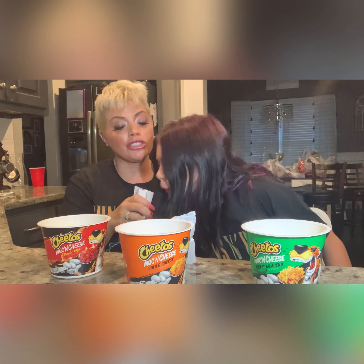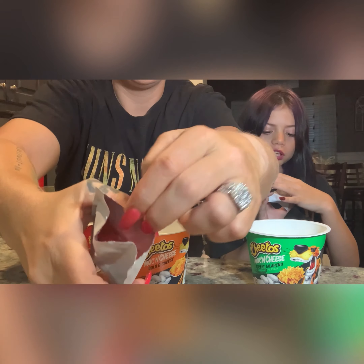Now the only thing we have to do is add the seasoning packets and mix. The jalapeno one smells really good. The flaming hot smells really good too — it smells just like the flaming hot chips. You can see it's just a little powdered mixture. The cheese one smells good as well. So we're just going to put the powder in, mix it up, and see how they turn out.